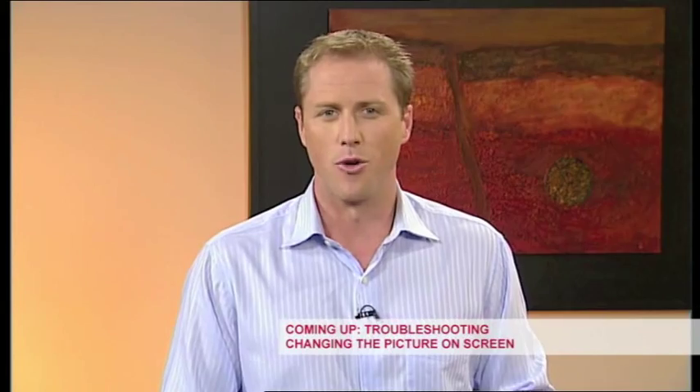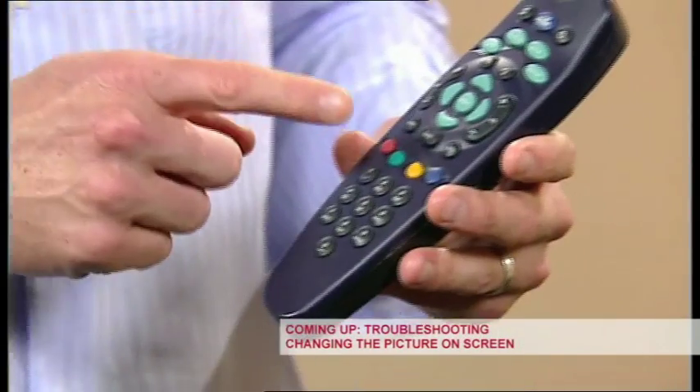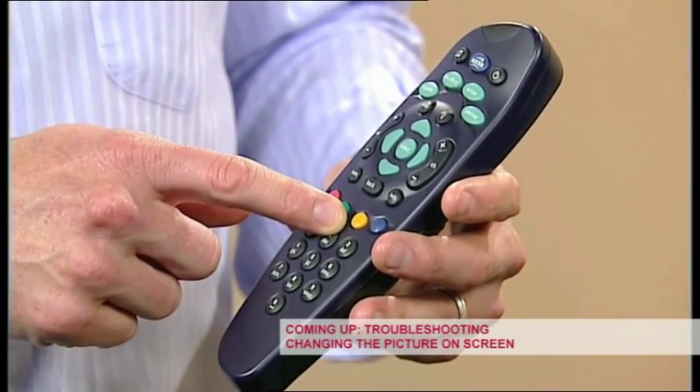To turn on or turn off closed captions, all you need to do is press the yellow button on your remote control whilst watching TV.